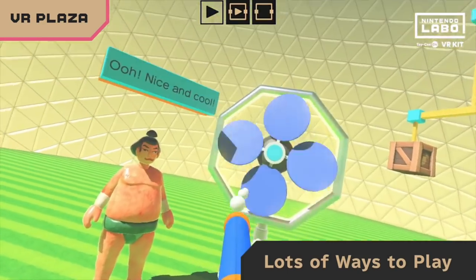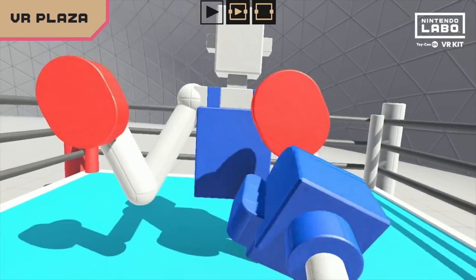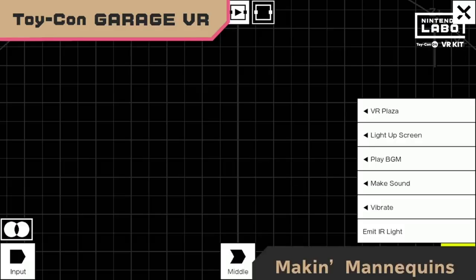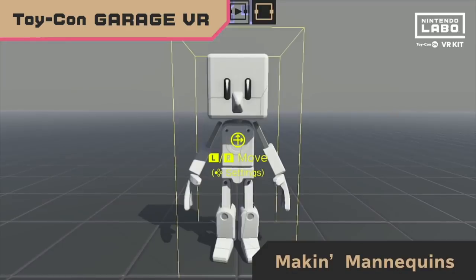There is a garage where you can play little games that Nintendo has made with their game builder program, which they also give you access to. It was entertaining to see all the different ways you could create games. It's just too bad you can't download other people's creations like you can in Super Mario Maker.